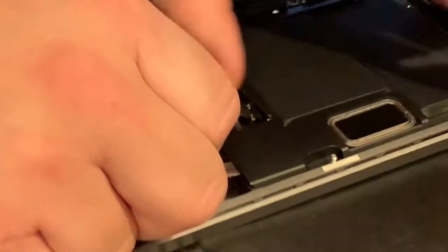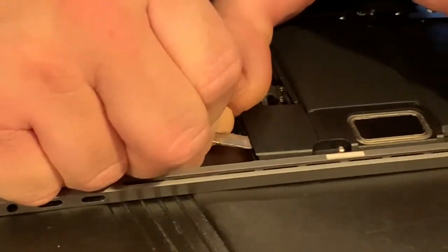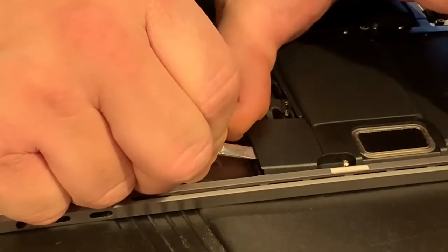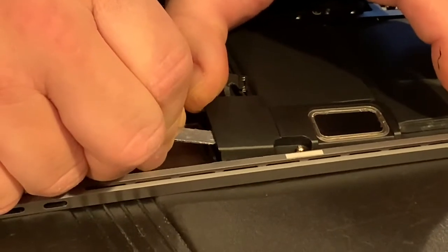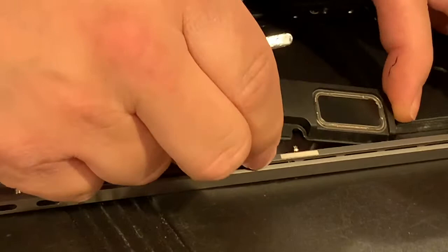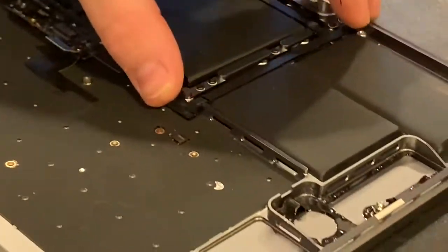Just working back and forth real slowly — you don't want to break the speaker. Just real gently, holding it with your thumb, back and forth with the pry tool, and you'll feel it start to come loose. And that's it — it's loose, then you just pull it out and you'll see the gasket underneath.